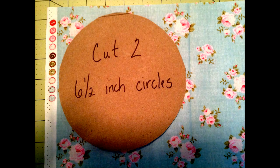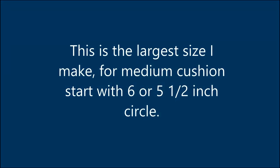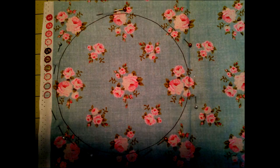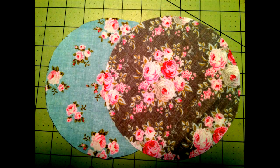Start by cutting two six and a half inch circles — this will make a fairly large pin cushion. I have a template that I just lay on top, trace, and then cut out my two circles. You can use the same fabric or different fabric.